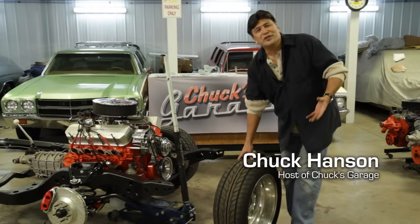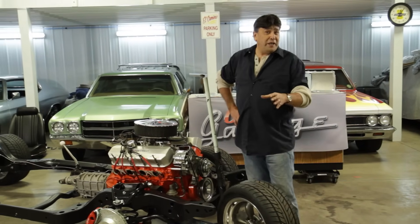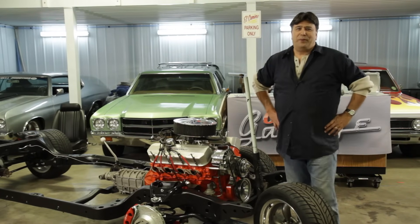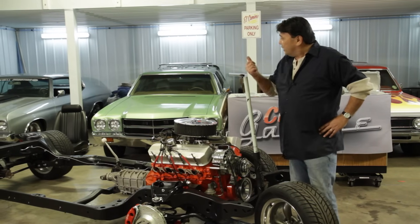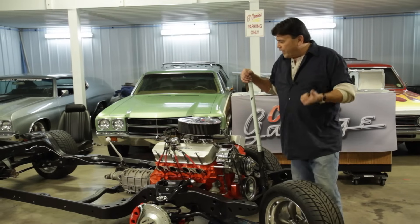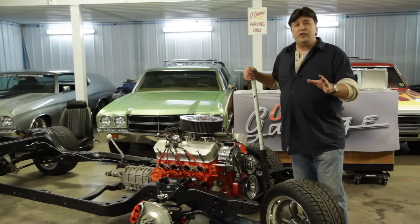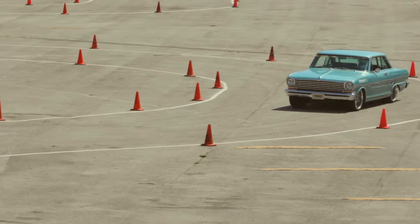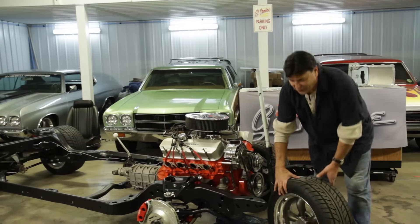Hi, I'm Chuck Hanson. Welcome to Chuck's Garage. It's been a while since the last time I saw you, but I've been busy. In fact, I got caught up in this Pro Touring bug. If you don't know what Pro Touring is, it's basically when you take a cool old classic car like one of my Chevelles here and you update the brakes, the suspension, the engine transmission, and even the creature comforts so that what you end up with is a cool classic car that does everything just as well as a new car does. Now, let me show you what I got going on here.